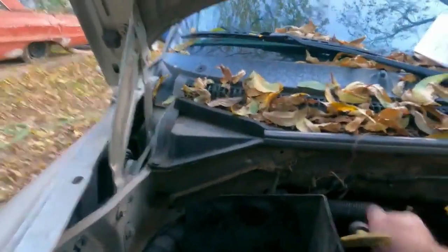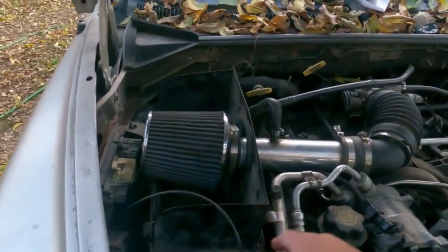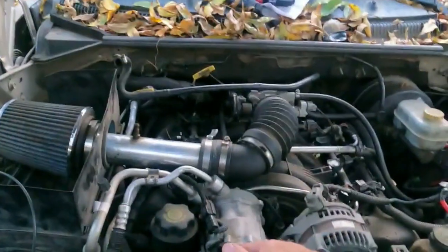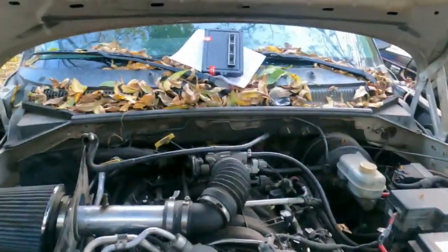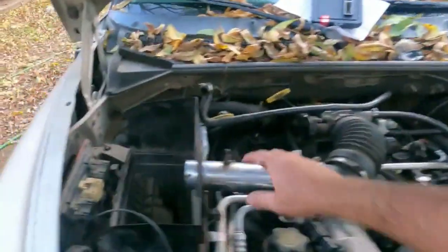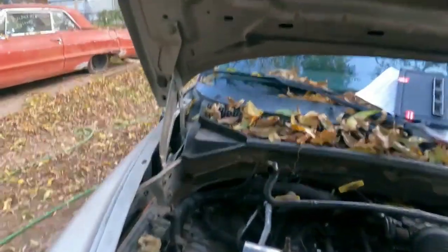Now we need to take this all apart. This is my cruise control — I kind of fixed it before but need to redo it. I haven't done much to this engine except replace the AC compressor, the ECU now, all new coil packs, and a new injector. That's all I've done. Whoever we got this truck from did the rest. I want to put an actual intake system on this thing.